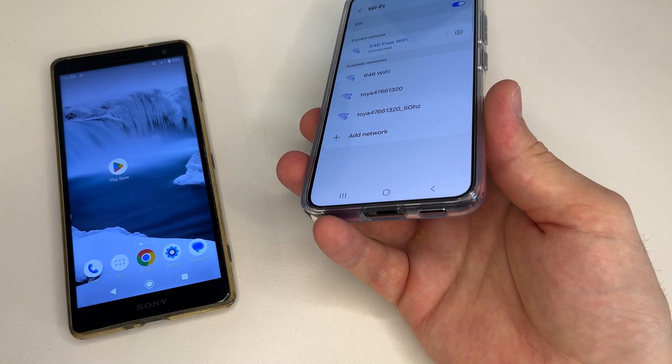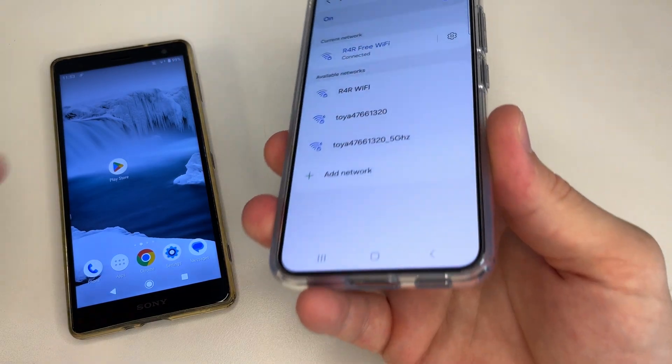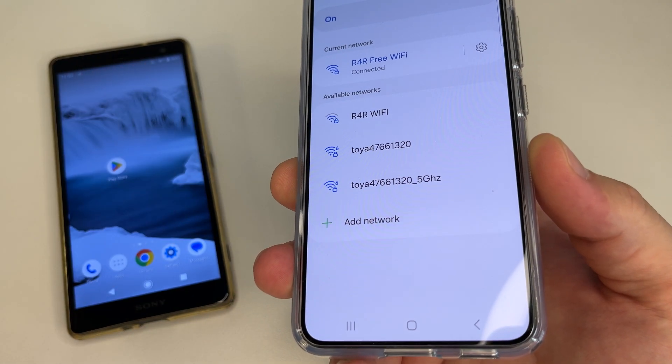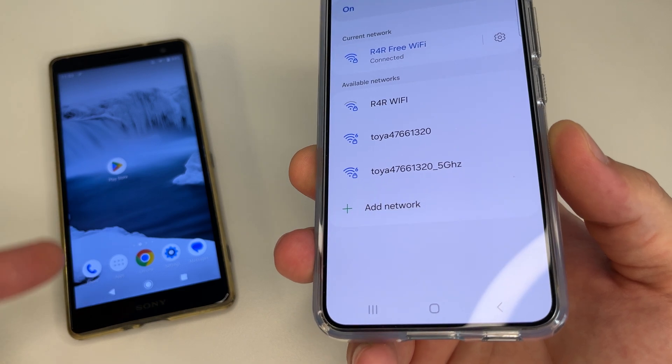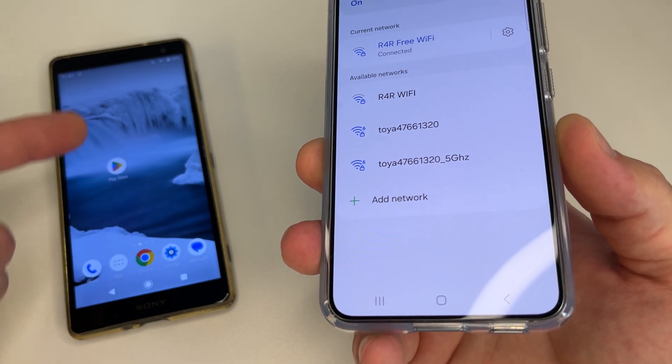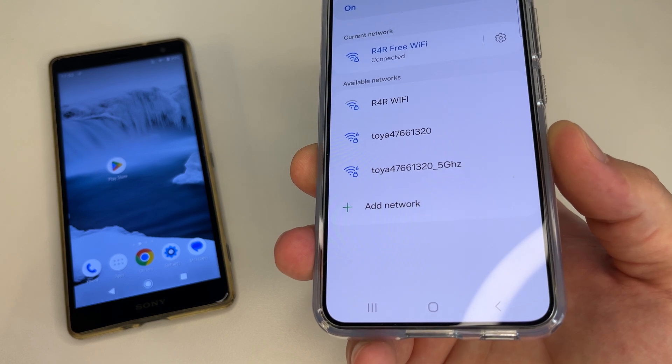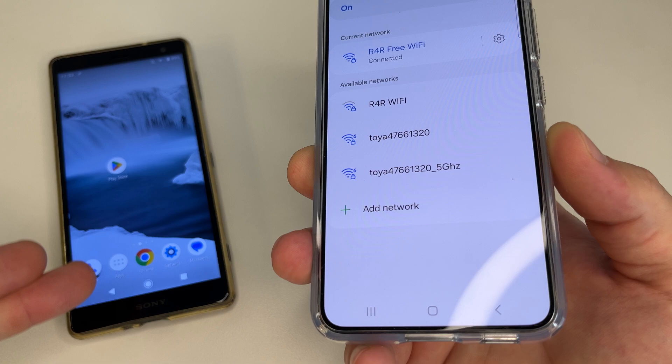For instance, when you are sitting in a public place and want to connect to a Wi-Fi network but don't know the password, you can do it without the password. We only need another phone that is already connected to this Wi-Fi network. If you see that your friend or someone near you is already connected, just ask for their phone and do the following.